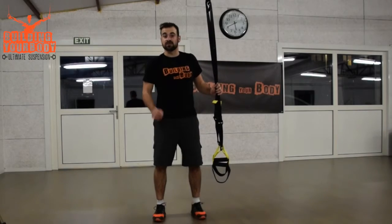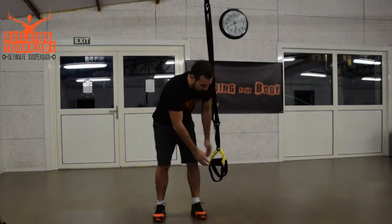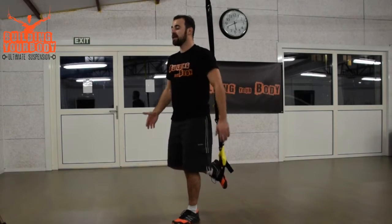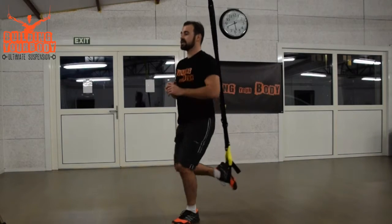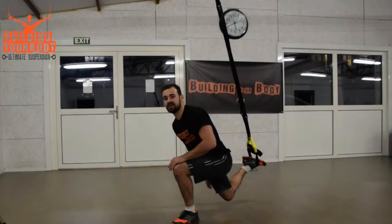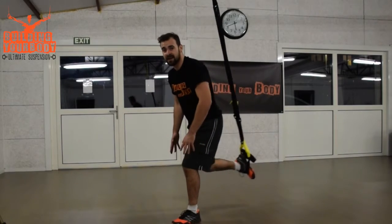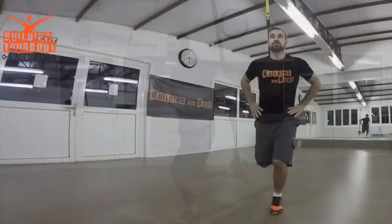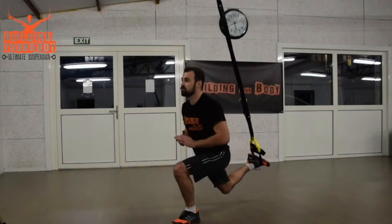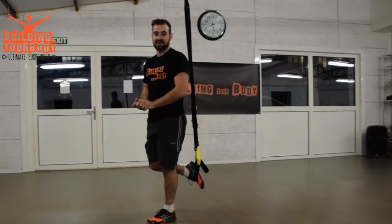We're going to continue with the suspended lunge. I keep my TRX in the single hand mode and put my foot in the lowest cradle. I stand straight, then go down doing a lunge with my leg that is in the foot cradle extended behind me. The left leg doesn't go further — it's my right leg going behind. You stand straight and do it like this, doing a 90-degree angle with your leg. That was the suspended lunge.